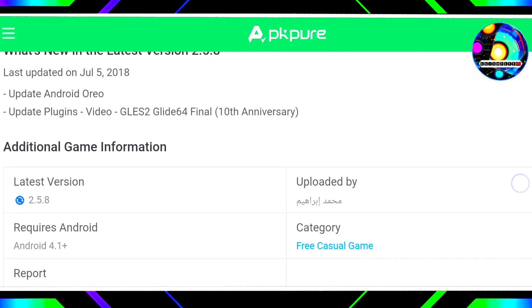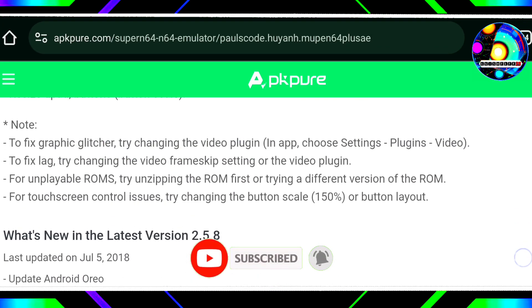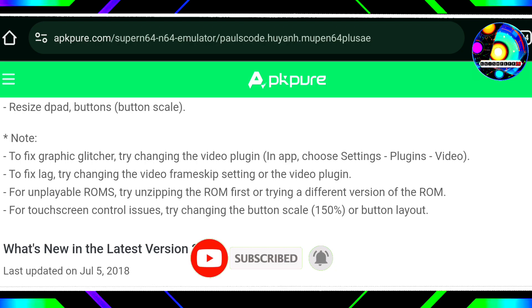It does not hurt to have more options for emulation. In the comments, I will leave the APK. The only requirement is to follow our channel. It is completely free.